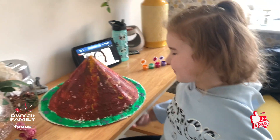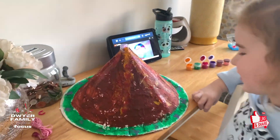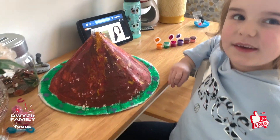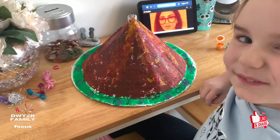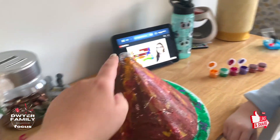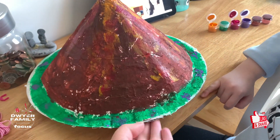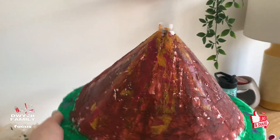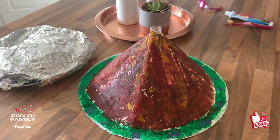Right, Elsie Rose, so you've painted all your volcano. What's it all about? What's it got on it? It's got paint, but now we just have to wait for it to dry to do the experiment. And how have you painted it? What's all over it? The lava. Let's have a look at the finished volcano. That's amazing. So we're going to pop it on here now and leave it to dry.